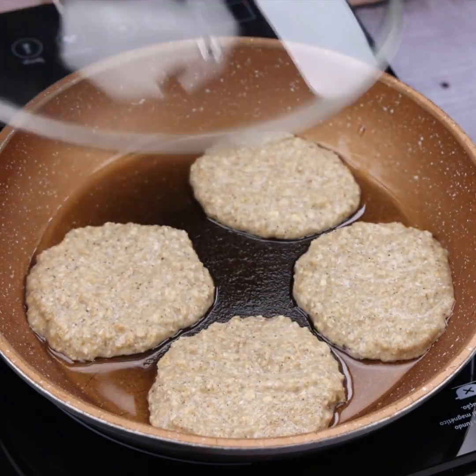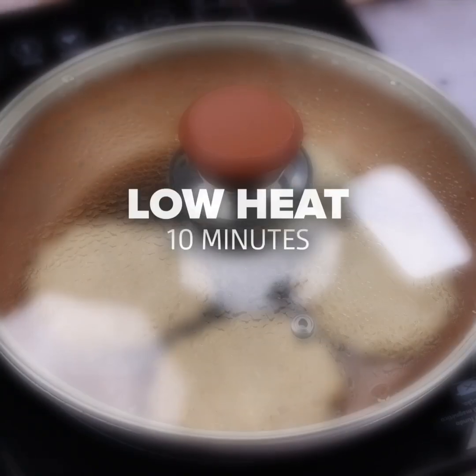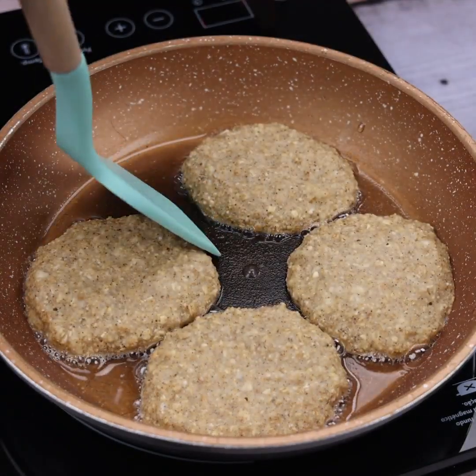Done this, I will cover and cook on low heat for 10 minutes. Past the time, I will turn our recipe over in the pan.